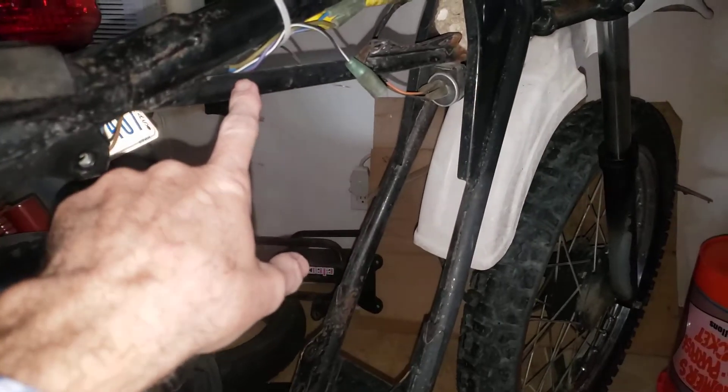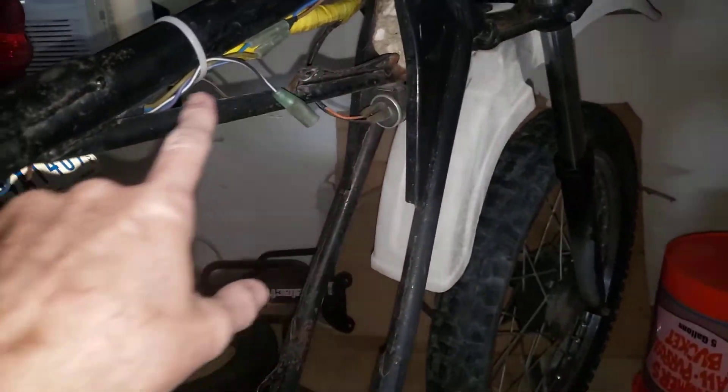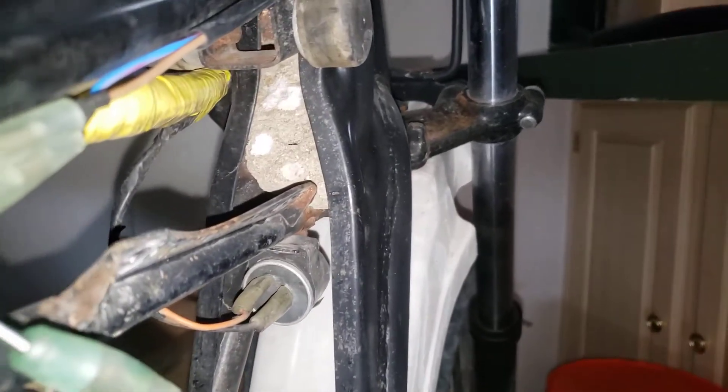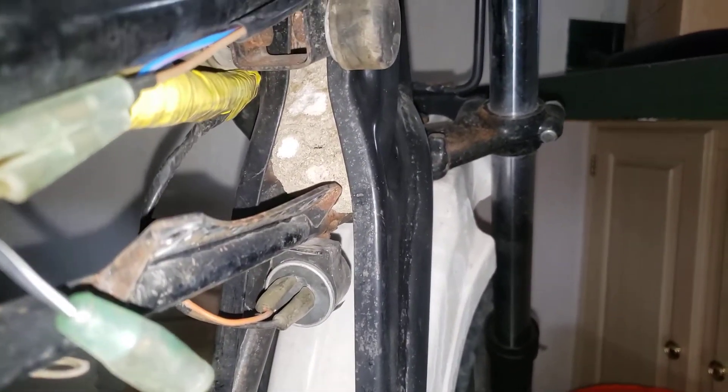While looking at this bar here to see if I really need that for structural integrity, I discovered a surprise. Yes, that is a dirt dauber nest.